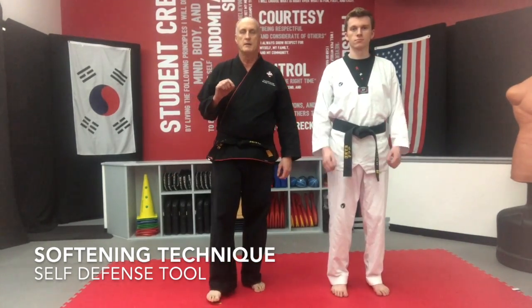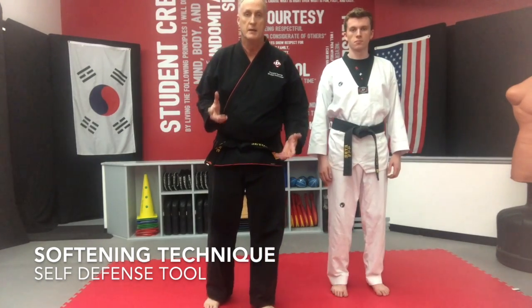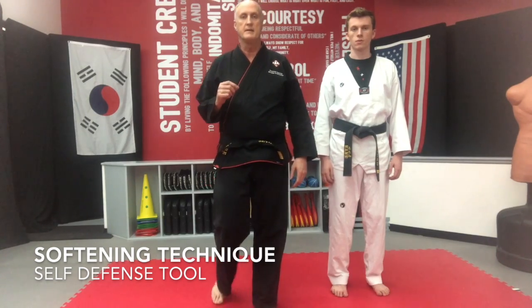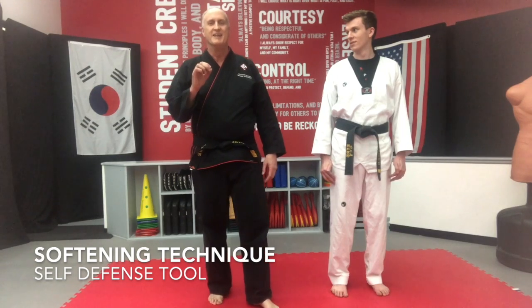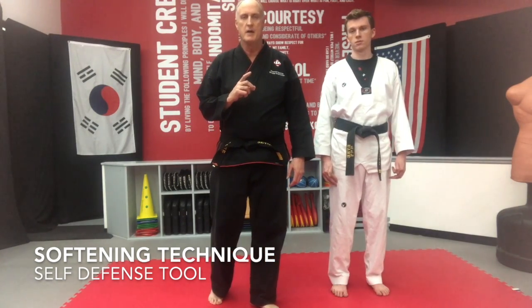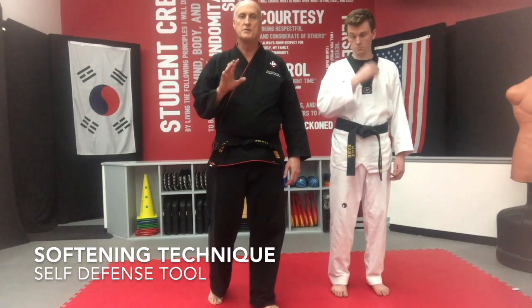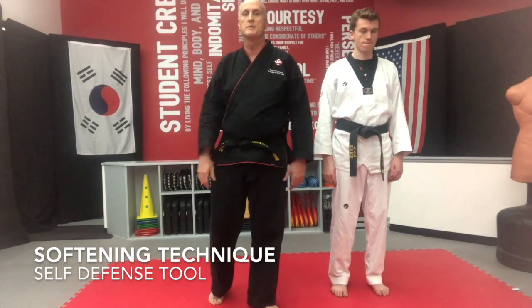I want to talk a little bit about softening techniques. You'll hear me from time to time talk about a softening technique. Well, what is it? A softening technique, by definition, is any technique that will take the mind of your attacker off what he's doing just for a second so you can either escape or counter.